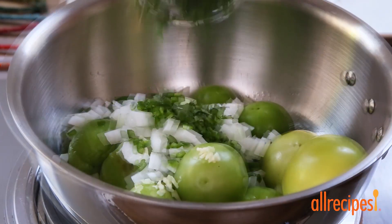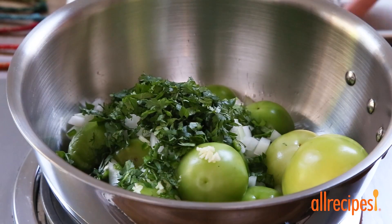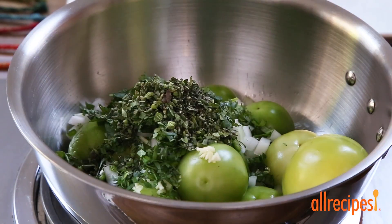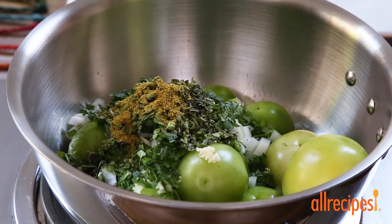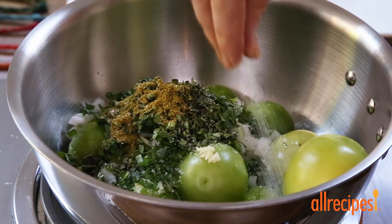Next, add two tablespoons of fresh chopped cilantro, one tablespoon of fresh oregano leaves, a half teaspoon of ground cumin, and one and a half teaspoons of salt, or to taste.